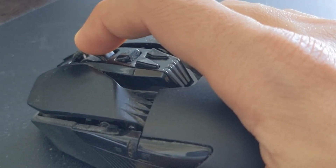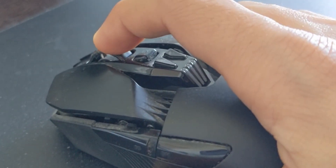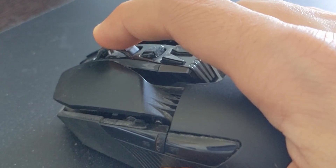Another issue I have with this mouse is that the middle mouse button is really hard to press. So if you have grenades or something in fast-paced gameplay, you might have some delay pressing that button, and you might want to consider remapping it to one of the DPI buttons or something else on the mouse. Just something to consider.